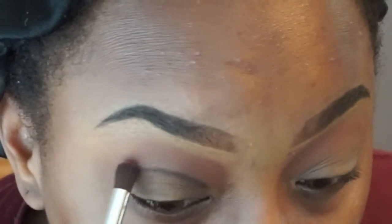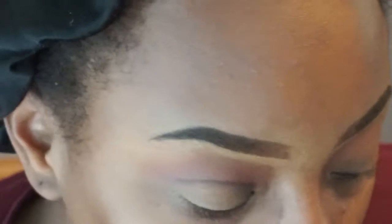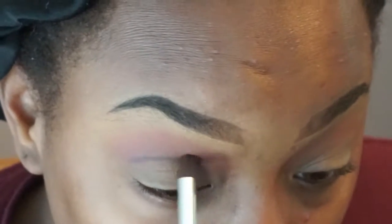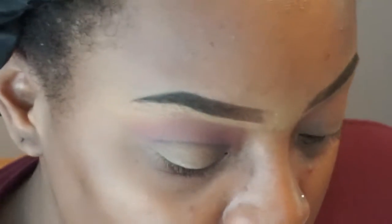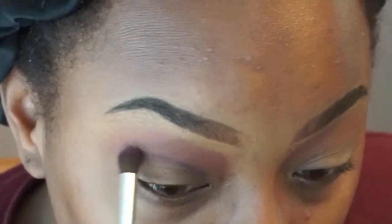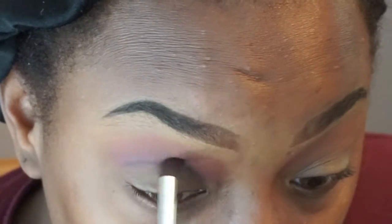Now I'm showing you that I'm using a pink — it's like a medium pink color. I'm gonna use that on top of my crease. Now I'm showing you a hotter pink; I'm gonna put that right below that color and kind of in my crease line.